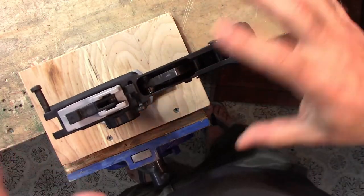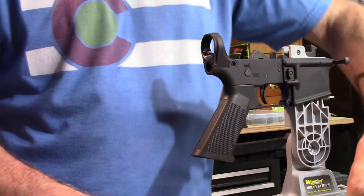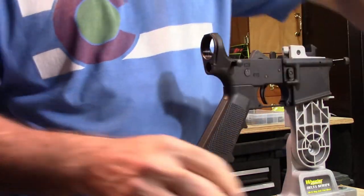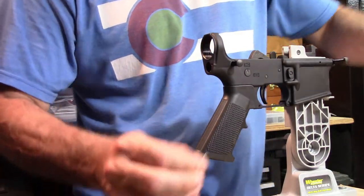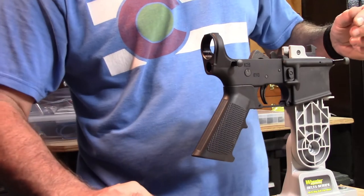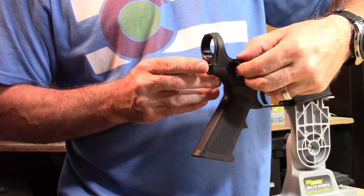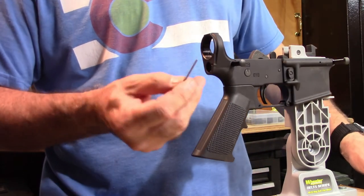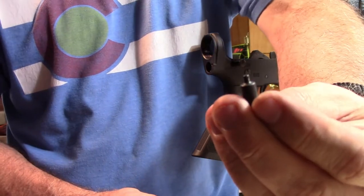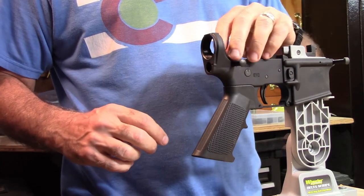Next step is to put the stock back on. Take the rear takedown pin and put it back in place. Then take the rear takedown pin detent and stick it in the hole in the back. Take the rear takedown detent spring and push the detent pin all the way in—I rotate the takedown pin a little bit to make sure it catches. Then take the spring back out because we have to screw the tube on and it would get in the way. Next, take the buffer tube retaining pin and its spring—put the spring in the top hole and then put the pin right on top of it.